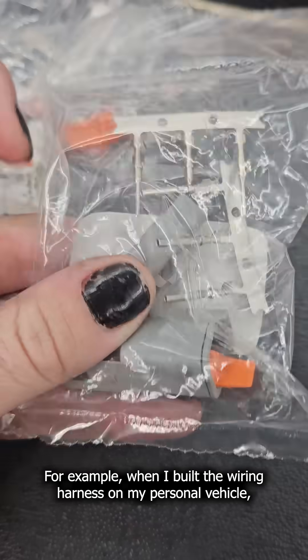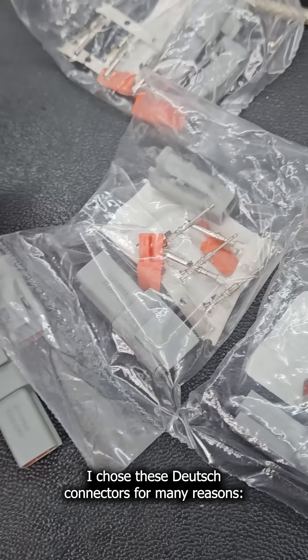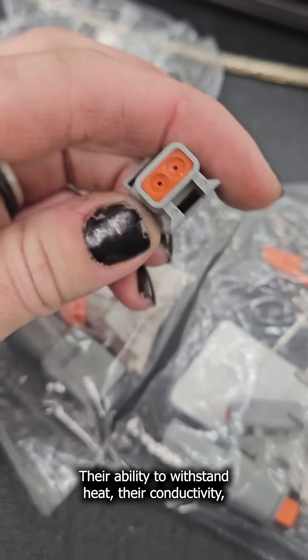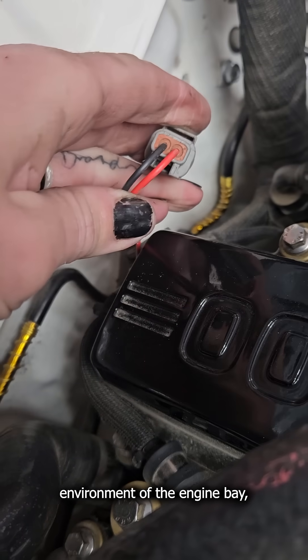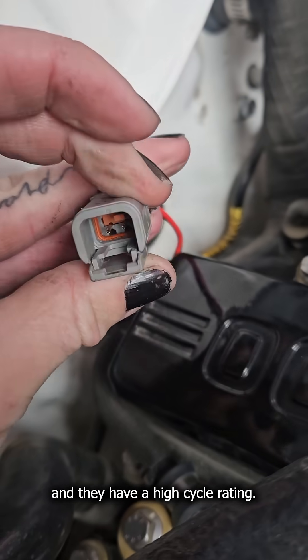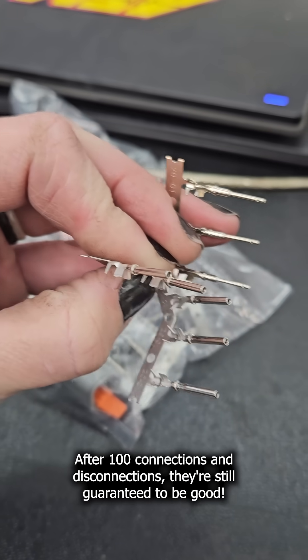For example, when I built the wiring harness on my personal vehicle, I chose these Deutsch connectors for many reasons — their ability to withstand heat, their conductivity, the quality of the seal so they can handle the harsh environment of the engine bay, and they have a high cycle rating. After 100 connections and disconnections, they're still guaranteed to be good.